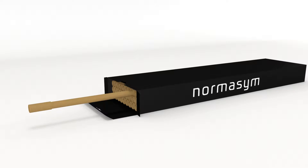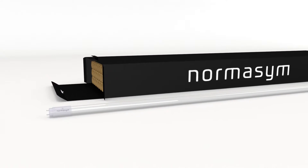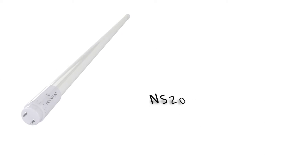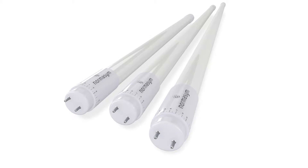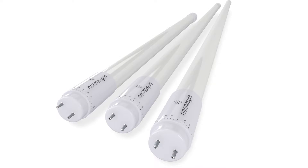We introduce NS20, the LED tube which can be used as a replacement for common fluorescent tubes. NS20 comes in three different standard sizes: 600mm, 1200mm, and 1500mm. The product can be installed in every place where a fluorescent tube is currently installed by following these four simple steps.